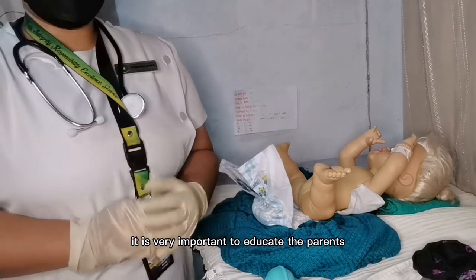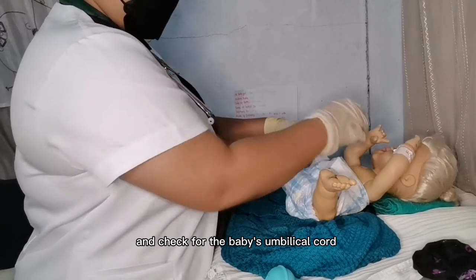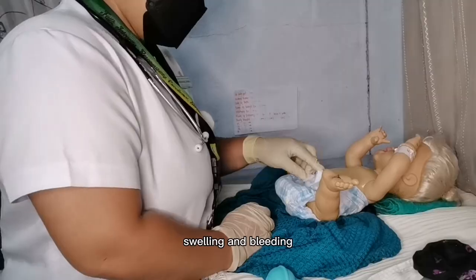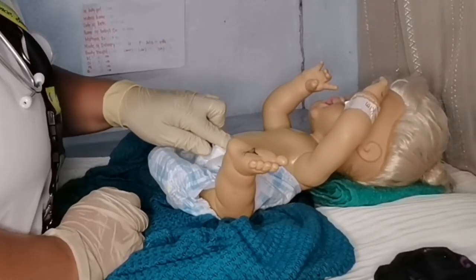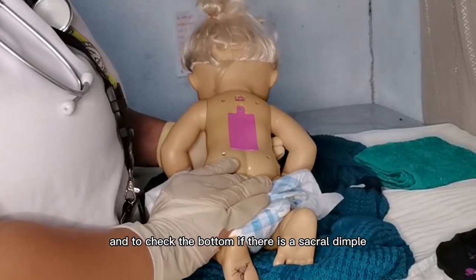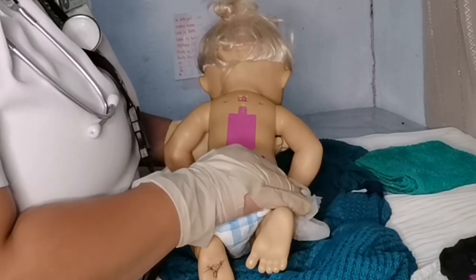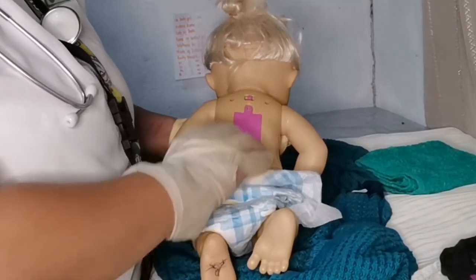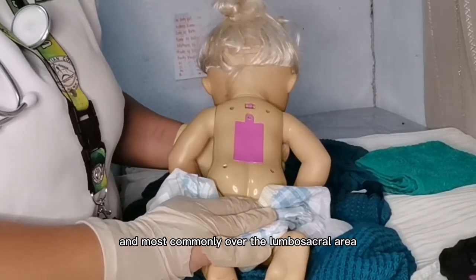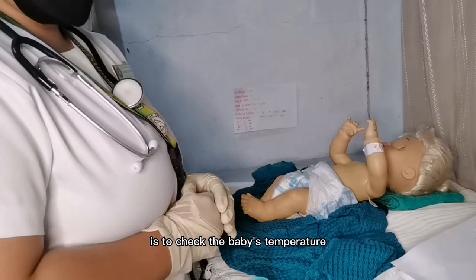Check the umbilical cord for redness, swelling, and bleeding — no bleeding or redness is normal. Next, check the baby's back for curvature of the spine and check the bottom for a sacral dimple, which is not a good finding. A Mongolian spot, or congenital birthmark, may be seen at birth, most commonly over the lumbar-sacral area — it is bluish-green to black in color and oval to irregular in shape. The next step is to take the baby's temperature at the axilla.